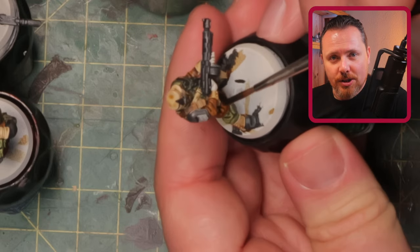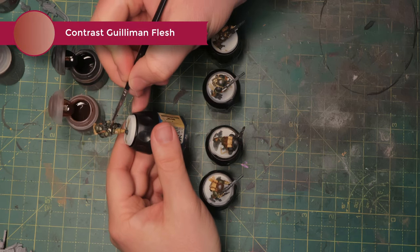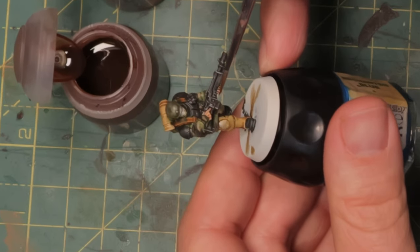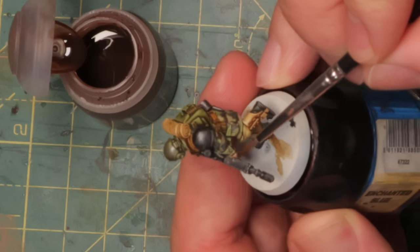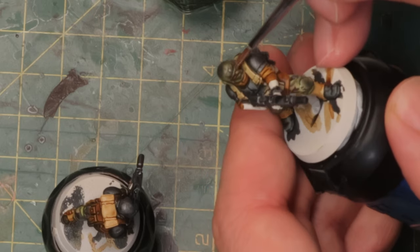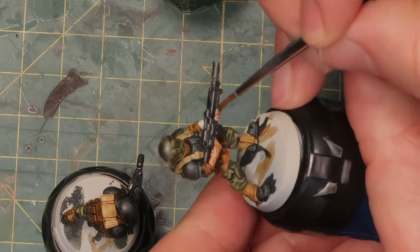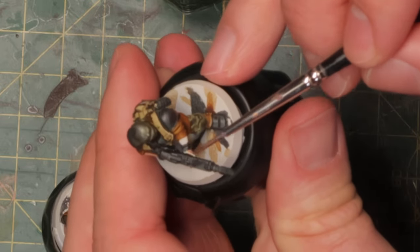For the tan I'm going to use some Seraphim Sepia as well, just to make different shading everywhere. With the washes done, I'm going to take some Guilliman Flesh and some Contrast Wildwood and paint in the skin. Guilliman Flesh is great for pale skin, and Contrast Wildwood is good for darker skin. Using less paints is usually better than using more, so I'm sticking with these two — the difference between them is clear enough to give distinct skin tones without buying another two or three pots of paint.